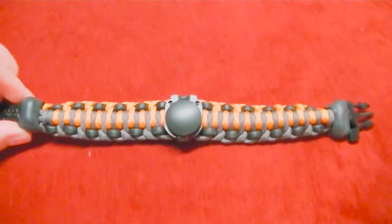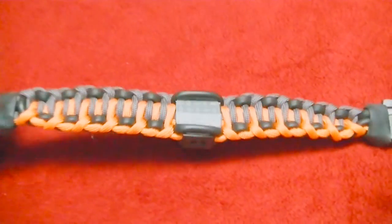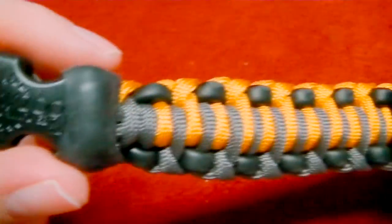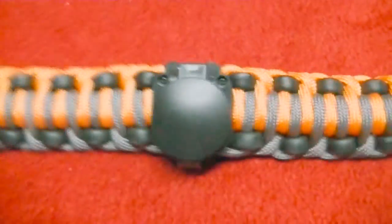So they said first of the year they'll send us out some samples of exactly what's inside this — all the little pieces that go inside — that way I can do a full-on review. But I just want to do a quick unboxing, let you see what it looks like, and we'll go over everything about this in a future video.